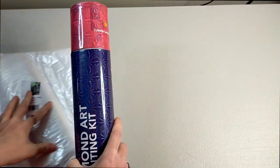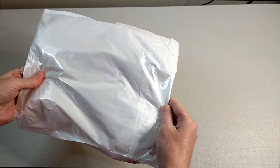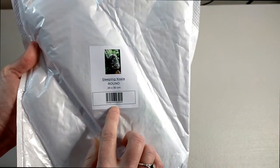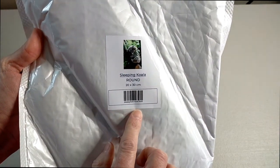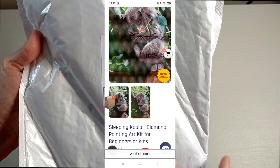Okay, so we'll have a look at the little one first. I've got the little one as a sort of a starter kit to try it out, and it's come in this little post pack bubble wrap bag. On the front it's got your image — it's a sleeping koala. It is a round, 20 by 30 centimeter diamond painting.